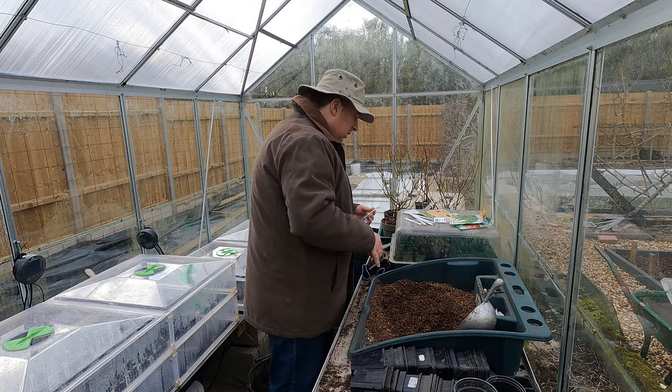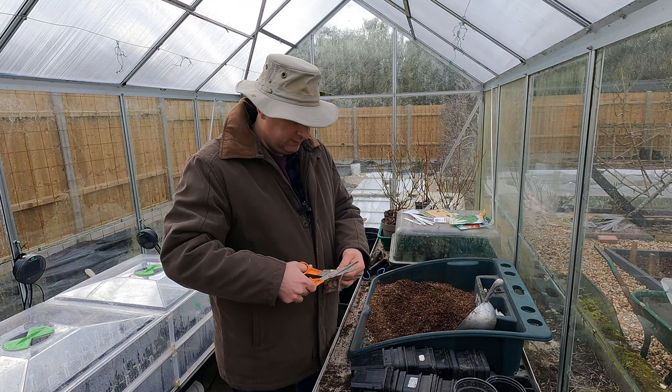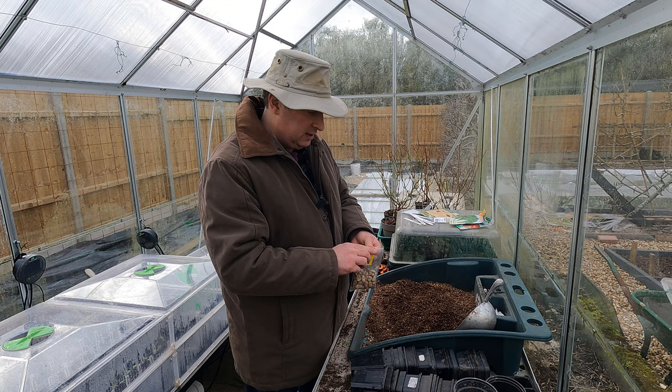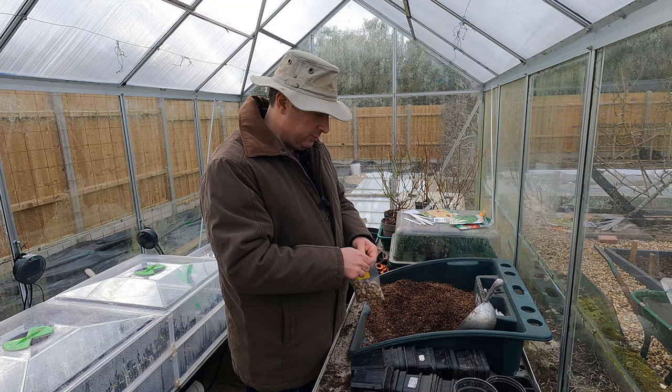What I've got here is The Sutton - that's a dwarf broad bean. I have a few other varieties that I'll sow over the next month or two, but I thought I'd start with this one.